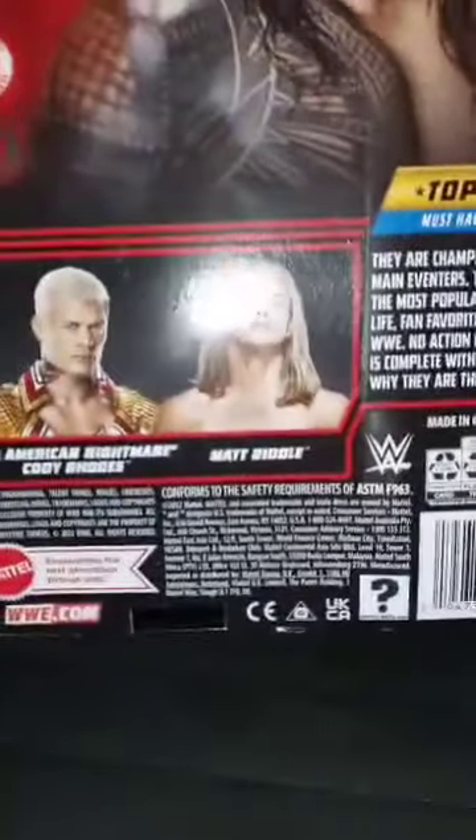Okay, so we're doing the same series, and this time it's going to be Roman Reigns. The last one we just unboxed and reviewed was Matt Riddle, but sadly he couldn't rotate at the waist because I didn't want to break the figure.